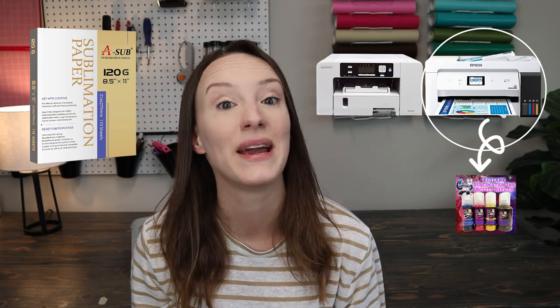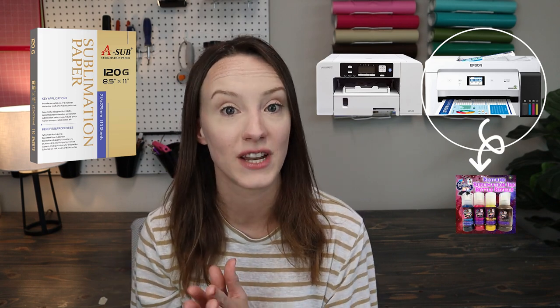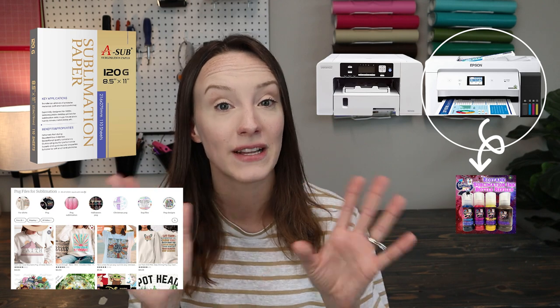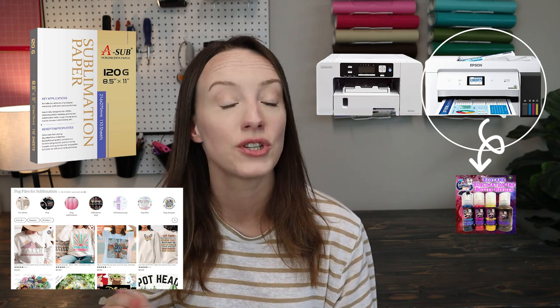If you're lost and wondering what the DTF hack is, let's bring it back to the basics. What is sublimation? In short, sublimation is where you take a special type of paper called sublimation paper and a special type of printer called a sublimation printer — or you can convert a printer by getting an eco tank, filling it with sublimation ink. It will not work unless you have sublimation ink in it. You pick out your design online, usually a PNG file with a transparent background, upload it to your software, and print it out on this special printer with that paper and ink, making a sublimation transfer.